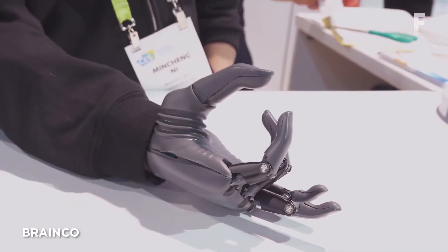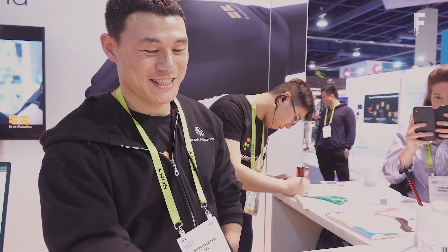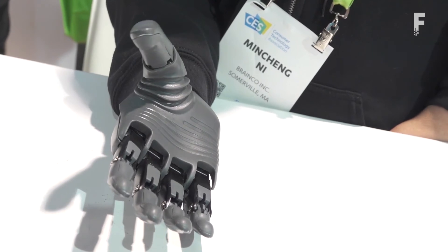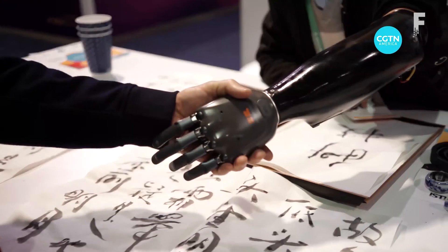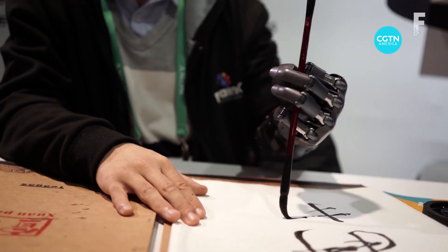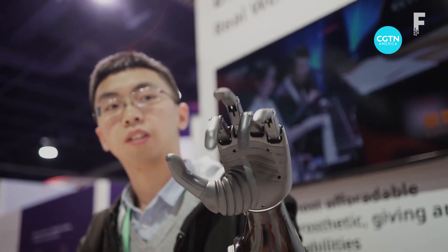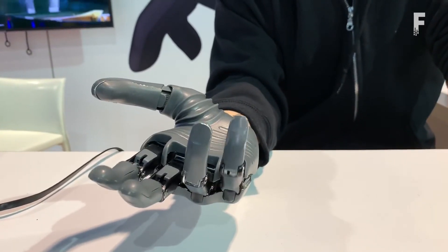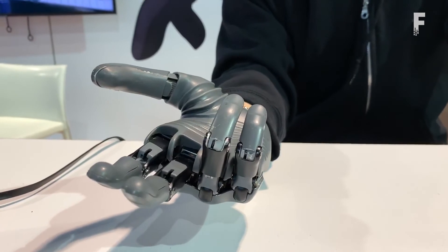BrainCo is a new AI-powered prosthetic hand that works with an amputee's brain waves and muscle signals to instinctively operate the hand. Through a software platform, the user trains the prosthetic using those electric signals to perform an unlimited number of gestures, down to moving individual fingers, even playing a piano and writing calligraphy. This means amputees no longer have to rely on a limited number of pre-programmed movements and can customize the prosthetic to their own body.